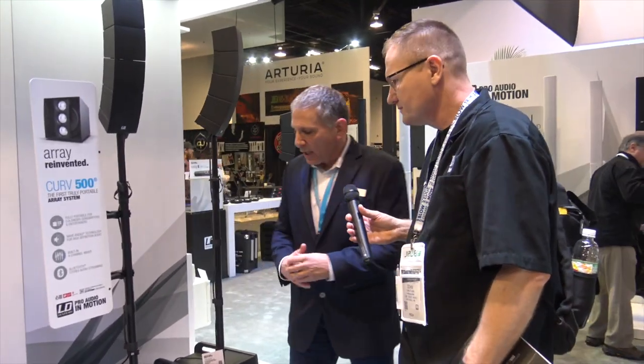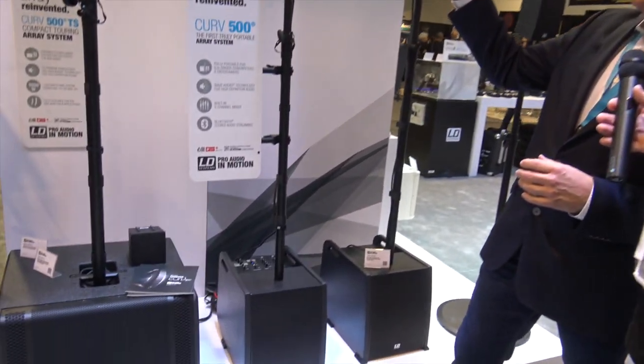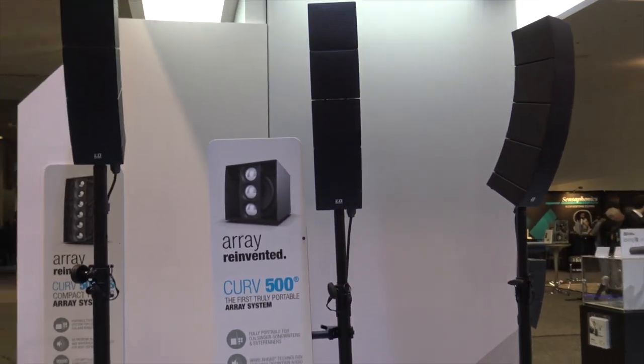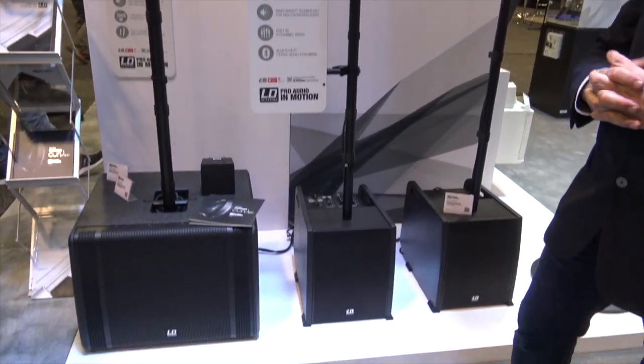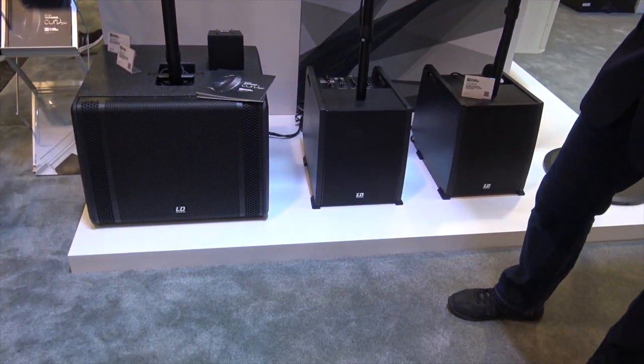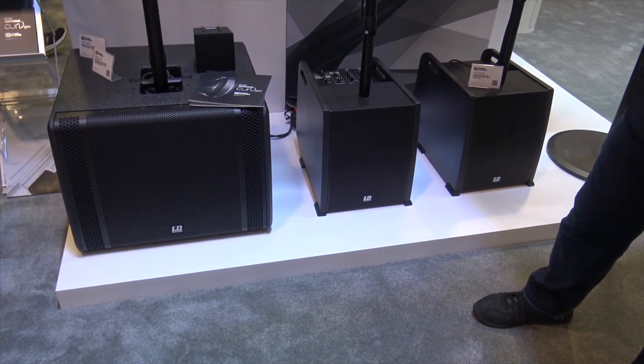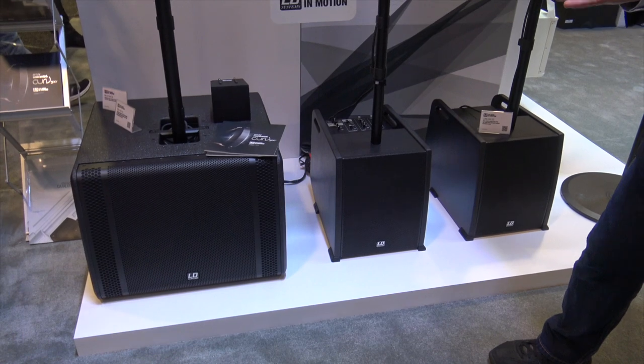We're really excited about what this show brings to the DJ market. We were selling quite a few of the Curve 500s — a 10-inch sub with four array drivers, four-inch titanium drivers inside — and DJs would come back and say it's wonderful for about 150 to 200 people, but what do I do if I really want to crank it up for a much larger setting?